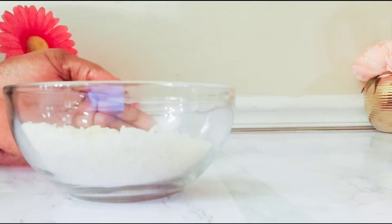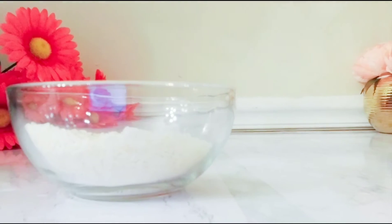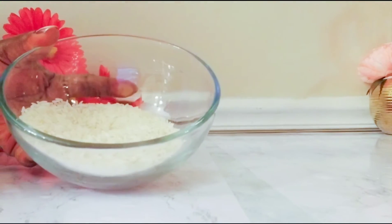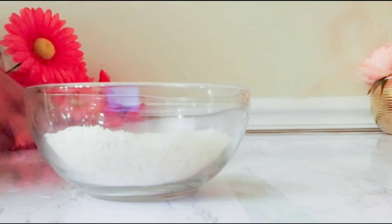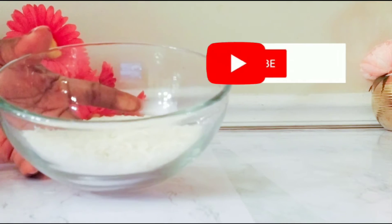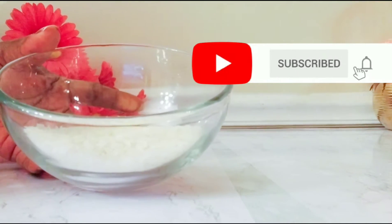It works on every skin type — no particular skin type, it works on every skin type. It is very mild on the face, so you can use it at any time and any hour. Right now I will be washing this — it's just a regular white rice. There is no particular rice you need to use; you can use any rice.